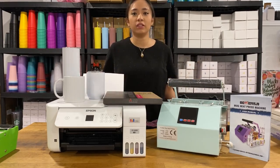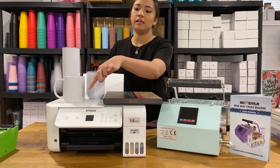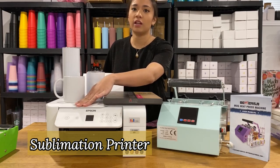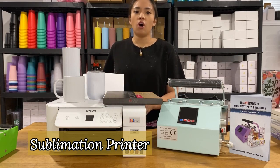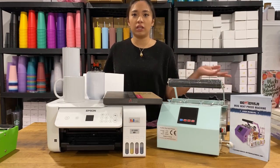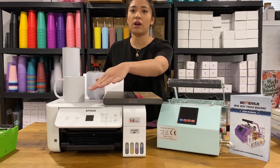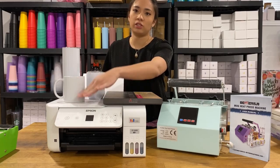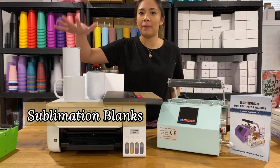First I'm going to show you all the items that you need to do the project. The very first thing you really need is the sublimation printer. This is an EcoTank printer, and you can convert any Epson EcoTank into a sublimation printer. All you need to do is buy a sublimation ink and put it into a sublimation printer such as the Epson EcoTank.